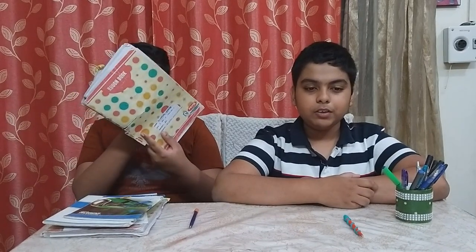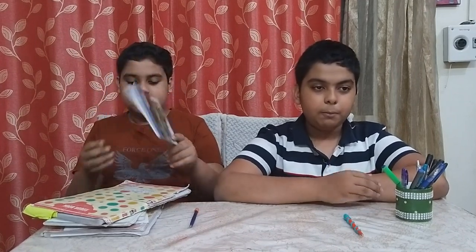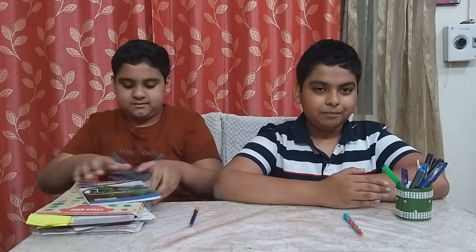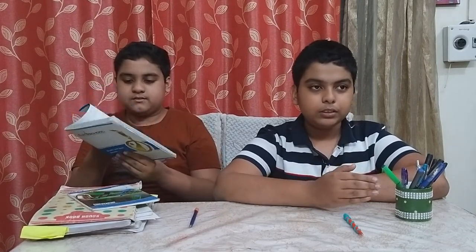They told us to find a problem in our household and think of an innovative solution. We came up with two problems. Firstly, when we looked around our house, we found that there are notebooks lying around everywhere. We don't want to give them to the Kabadiwala or burn them as we consider them as Vidya Mata. Every student generates 5-10 notebooks every year, so what if we could use these notebooks and make something innovative?